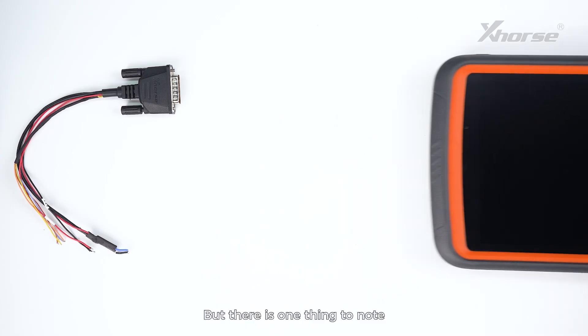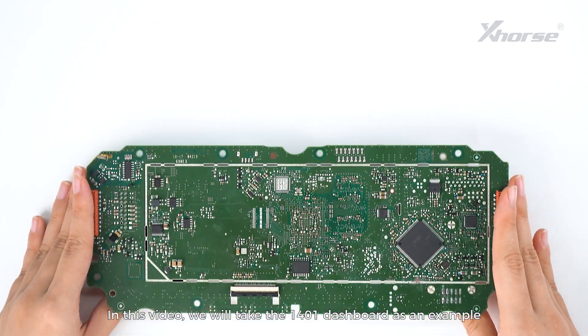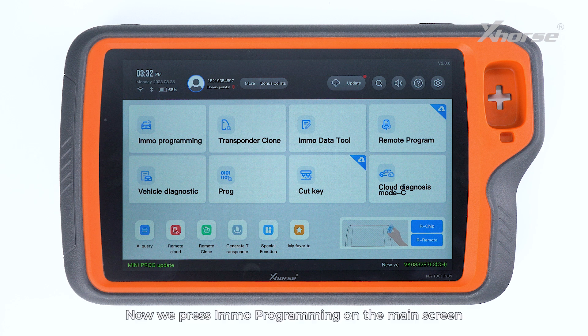There is one thing to note: the adapter can only work with P2O Plus now. In this video, we'll take the 1401 dashboard as an example to demonstrate how to use this adapter. Now we press IMO Programming on the main screen of KeyTool Plus and find Volkswagen.